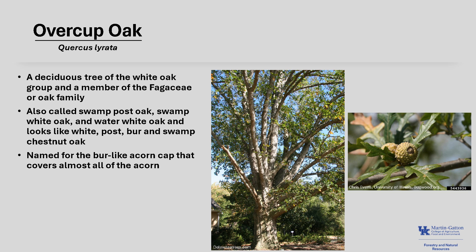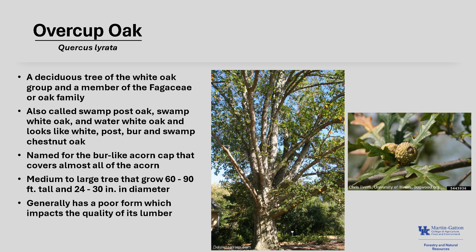Overcup Oak gets its name from the burr-like acorn cap that covers almost all of the acorn, as you can see in the photo. This oak is a medium to large tree that grows 60 to 90 feet tall and about 24 to 30 inches in diameter. Overcup Oak generally has a poor form, which impacts the quality of its lumber, but as with other oaks, it is an important tree for wildlife, including many moth and butterfly species.